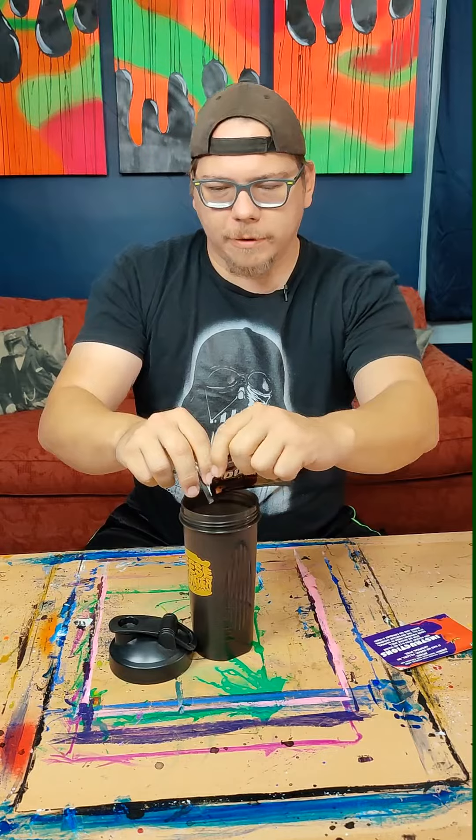Let's mix this up and see what I think. I really do like this shaker — this is awesome. So powdery, so much powder.